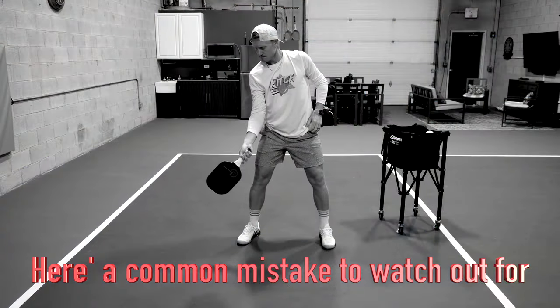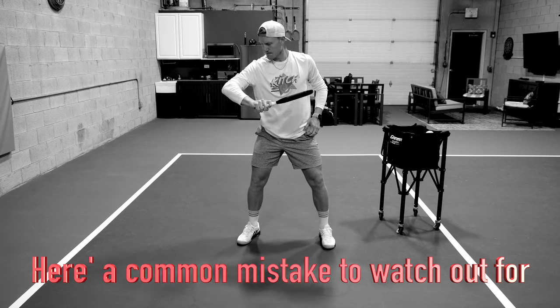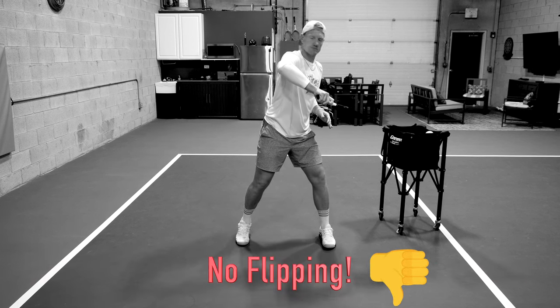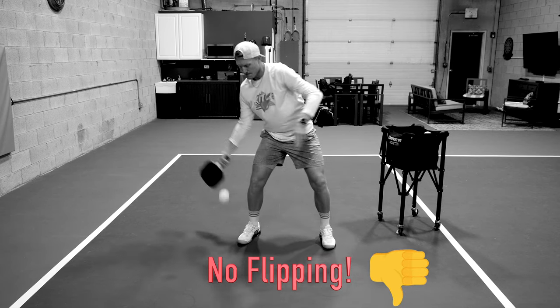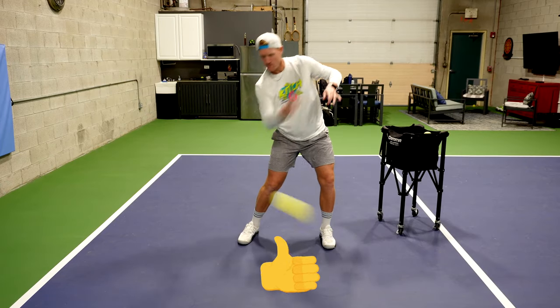I want to take a quick second to point out a super common mistake — probably the biggest mistake I see when people are hitting this shot — and that is the elbow flaring out. You can see my right elbow flare and my paddle flip over, and that is a movement we definitely don't want when we're trying to do this.